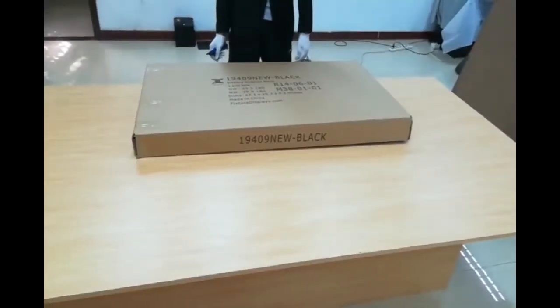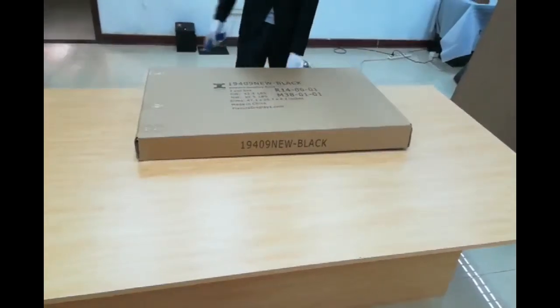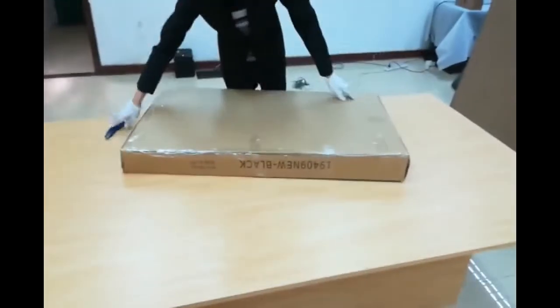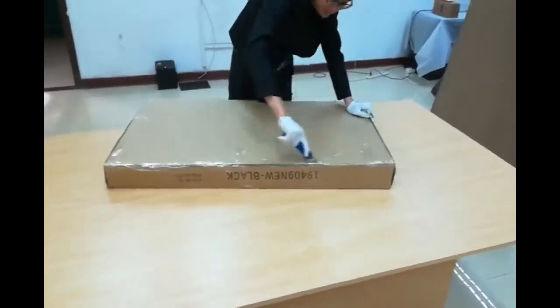Thank you for buying this bakery rack from Fixture Displays. Here's the box you will receive — I'm going to open it up to show you all the components.